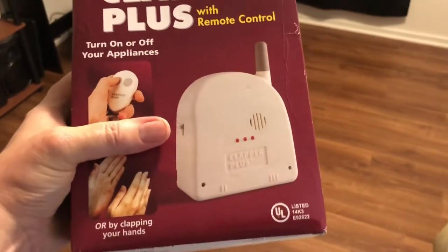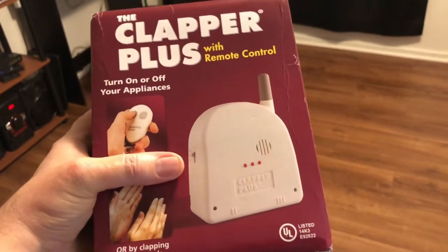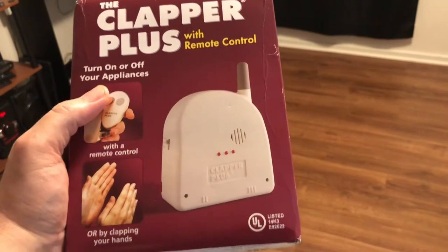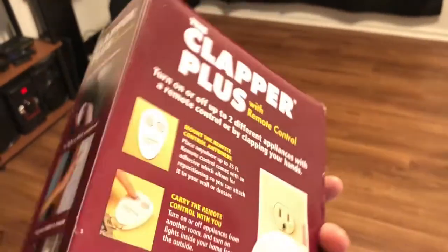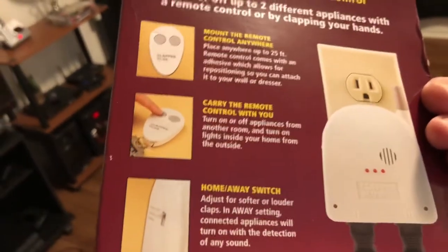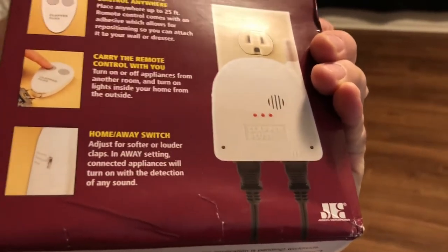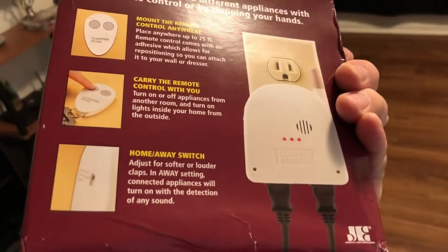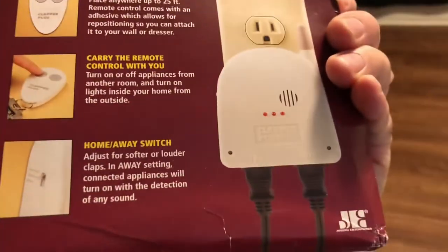Here's the switch on the side I was referring to — a three-position switch. All the way to the bottom is low, then away mode. Each of the two ports on the bottom works with claps: the first port is two claps, and the other port is three claps. So you can actually operate them with claps, or you can use the remote control, since they strictly operate each of the ports independently.